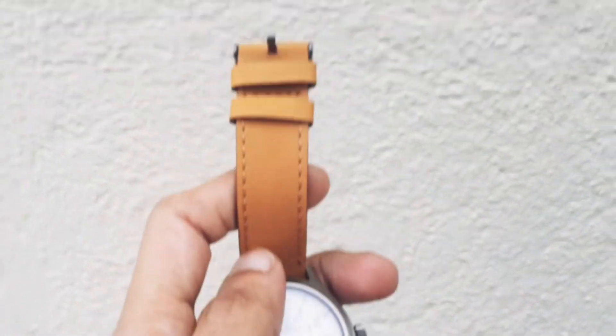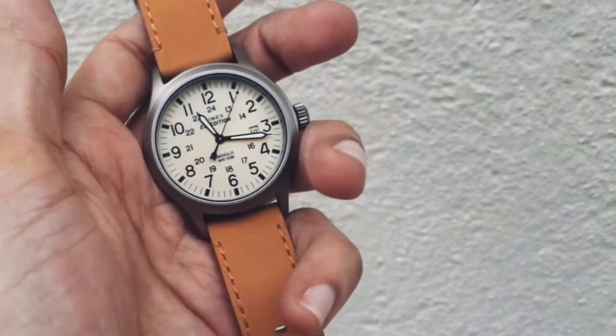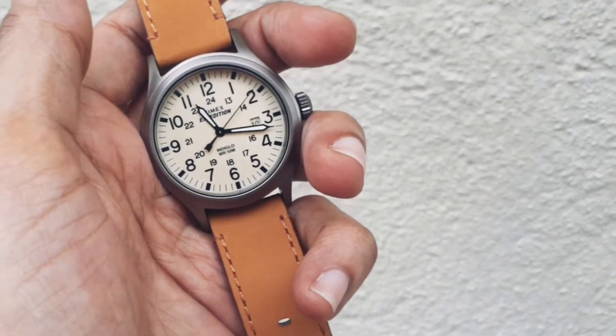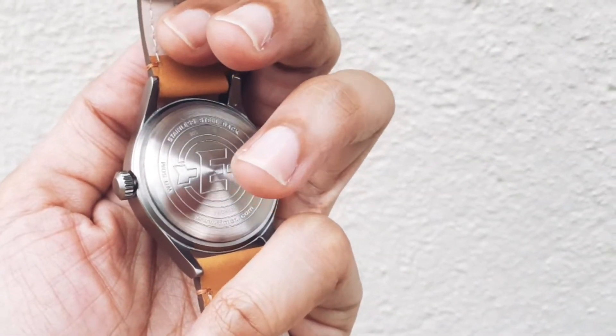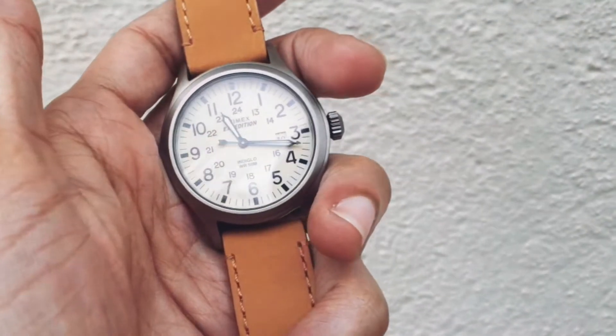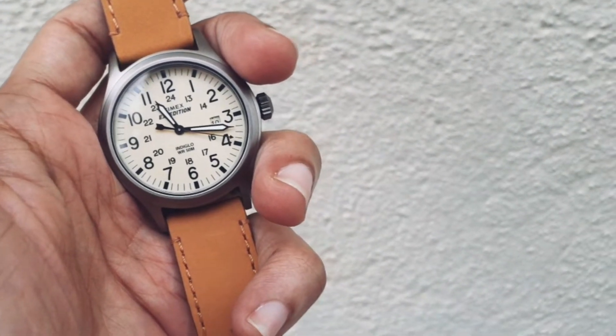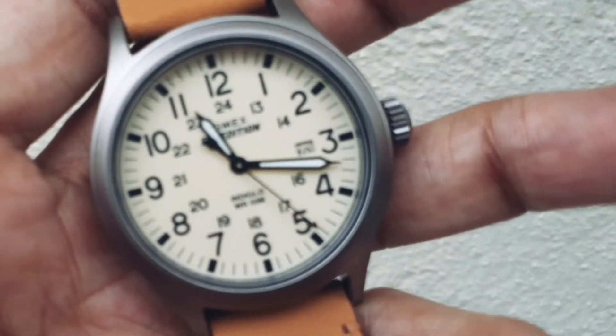I would request Timex to come back with this whole series of watches. But in the meantime, if they cannot, you can probably purchase any one from the entire Expedition series from Amazon US.